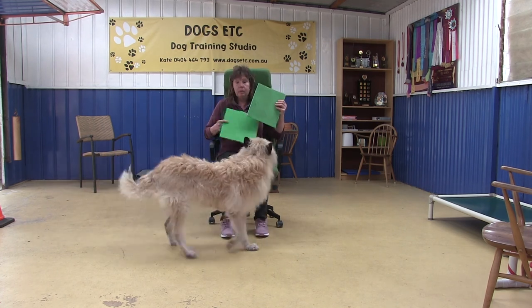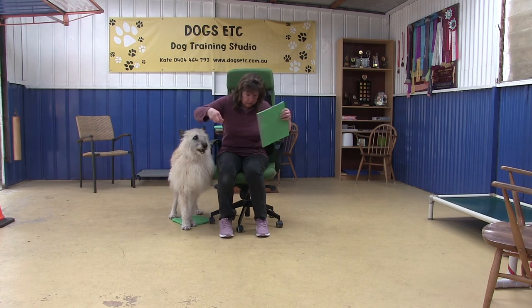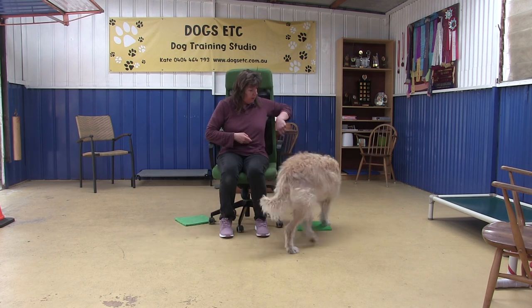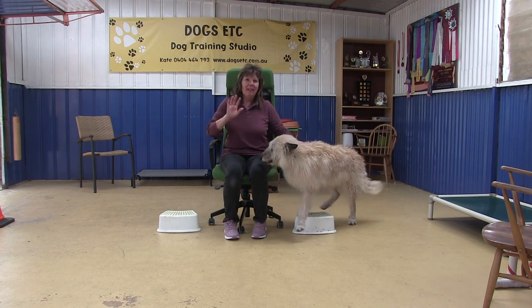Now instead of using the pivot boxes, I'm just going to use a little mat. Using the same technique — cueing 'turn' and 'off' — she moves around the mat and into the close position. I hope those tips help and happy training.